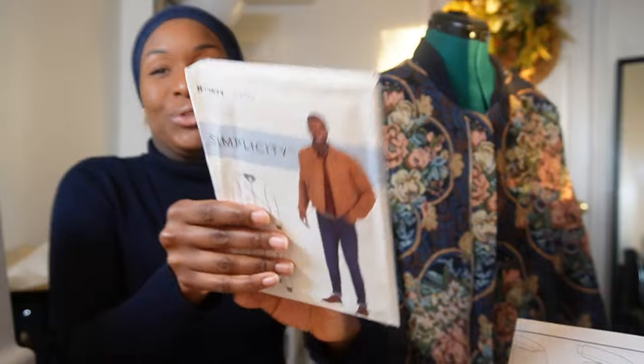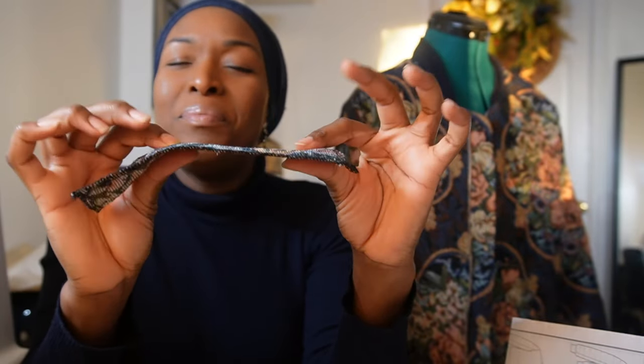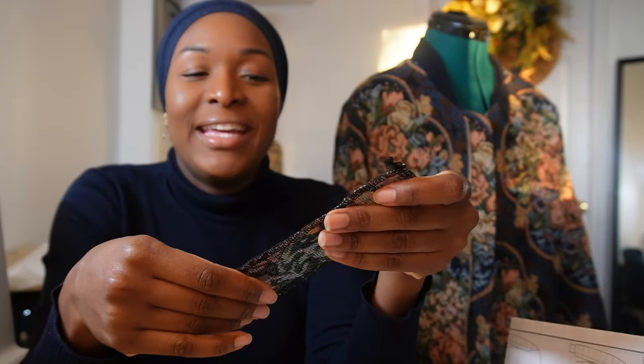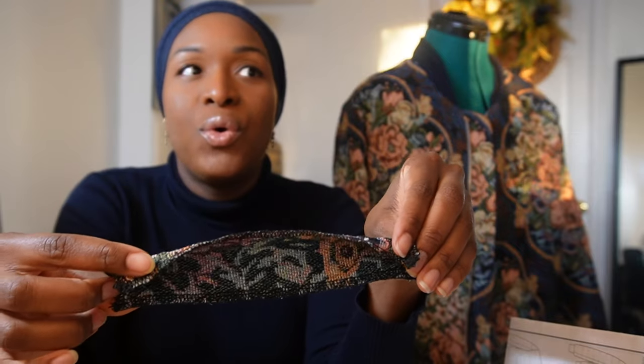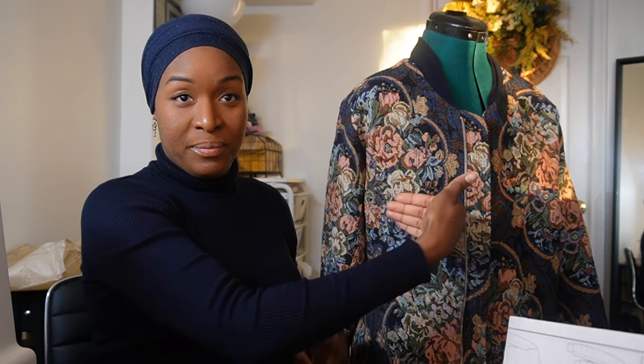This pattern is intended to have awesome welt pockets with flaps, and I was super excited. I cut out all the pieces and was ready to go. But working with this tapestry fabric — it frays so much and is meatier than a cotton sateen — I was thinking about how challenging it would be to sew a welt pocket with this doubled fabric, plus the flap adding bulk, and it being my first time attempting a welt pocket. I decided this wasn't the right fabric or project for that exploration.